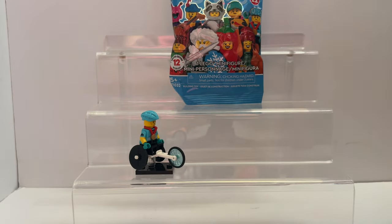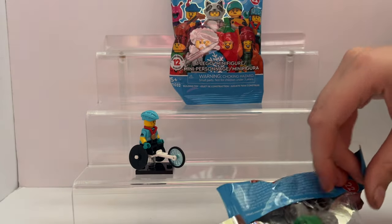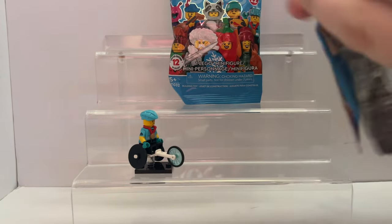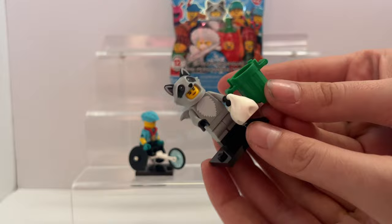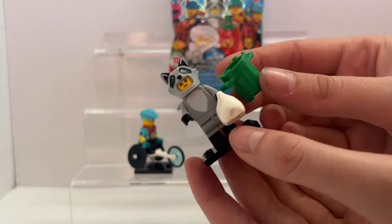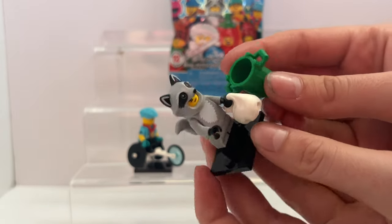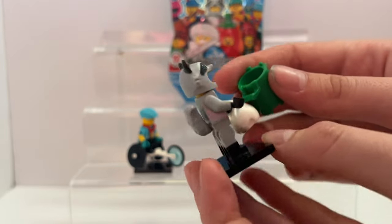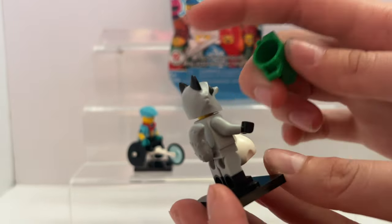Alright guys, my turn. I'm gonna open this one right here. We got something really good — okay guys, we got the raccoon girl! This is so cool. I like the trash bag — I've never seen that before. And she has a face — oh my gosh, that is awesome.